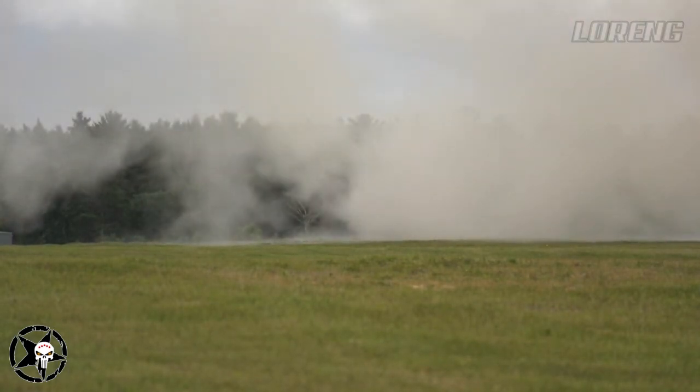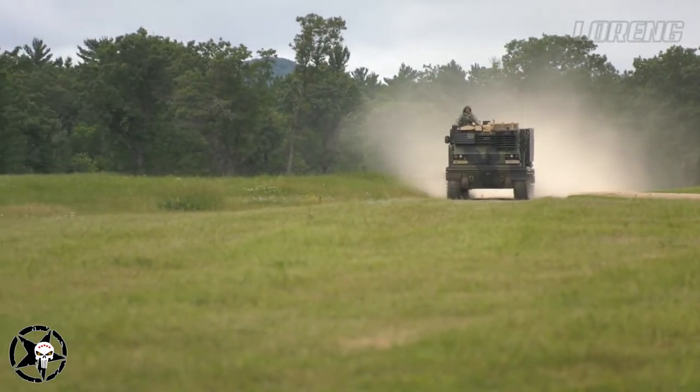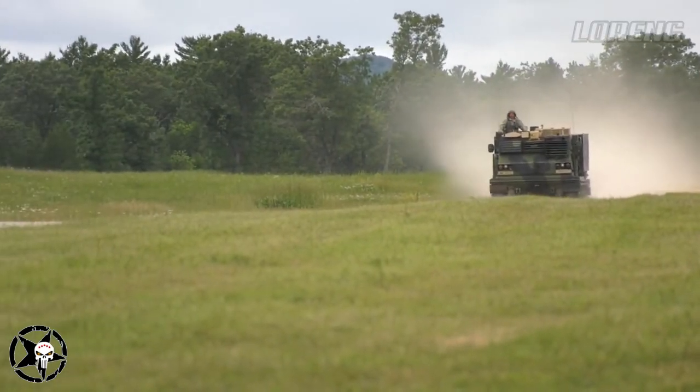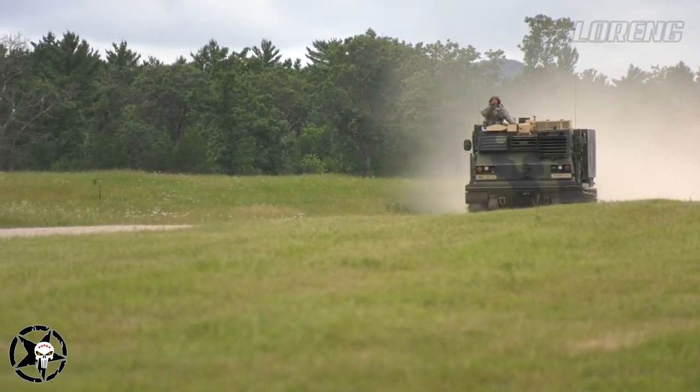The M270 launcher accommodates the MLRS family of munitions, including the Army Tactical Missile System. MLRS is co-produced by the United States, Germany, the United Kingdom, France, and Italy.